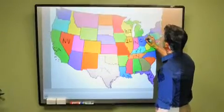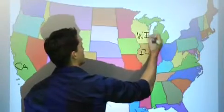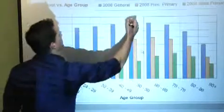The image rivals a flat panel display in terms of brightness and clarity, and the instructor can write over it with the added convenience of keeping the lights on for classroom or boardroom note taking.